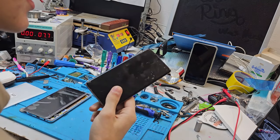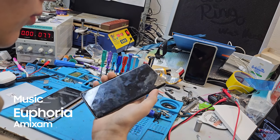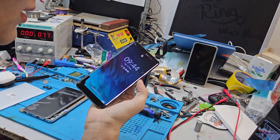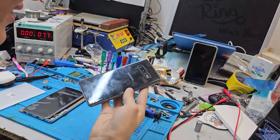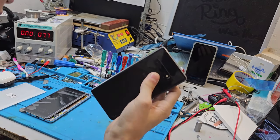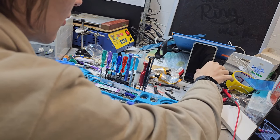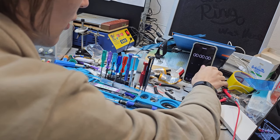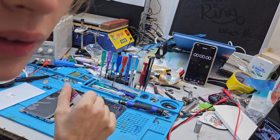Hey, today we have a Samsung Galaxy S10 Plus for a repair. The screen is damaged and it needs a new screen and a new back. Today I'm speedrunning this again — why not, let's start.